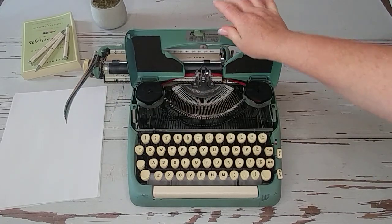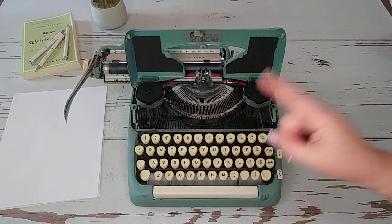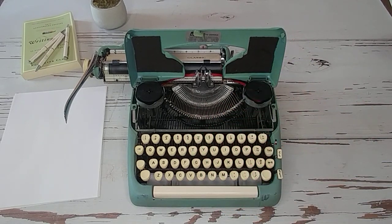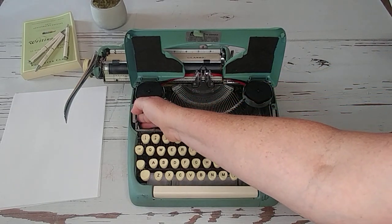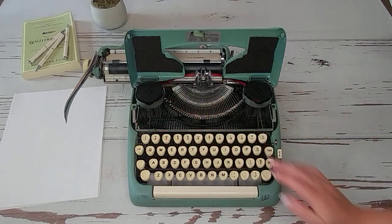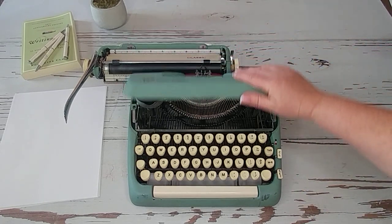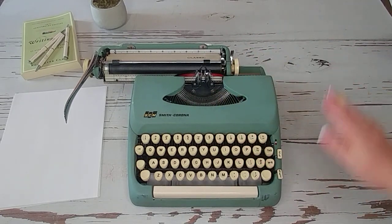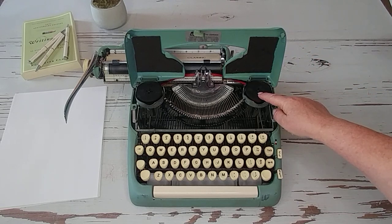Let's move this all the way to the left, pop the top open, and you will see the ribbon on the inside. By the way, if you have one of these and you're looking for your serial number, you're going to find it right here on the left side — it's stamped in the side of the frame, next to the ribbon. You can then go to typewriterdatabase.com and look up the date of your typewriter.